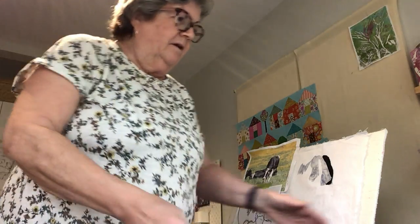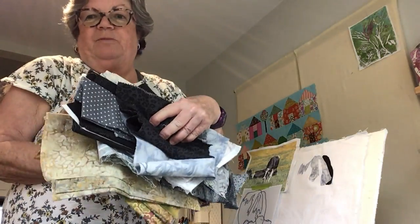So today I've been pulling out fabrics — that's the fun part — kind of cow colors: black, whites, grays.